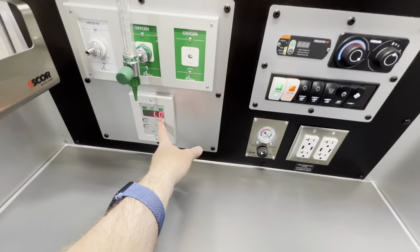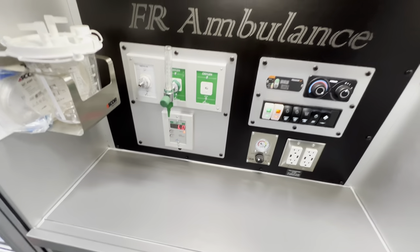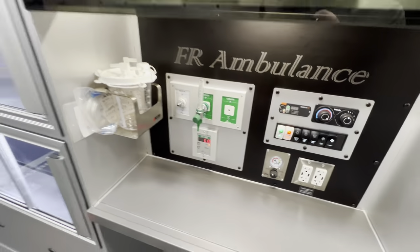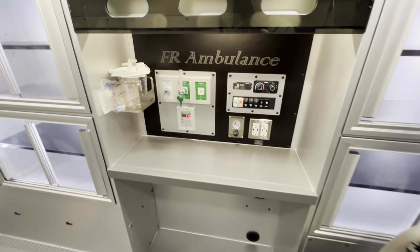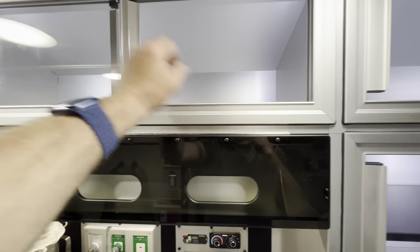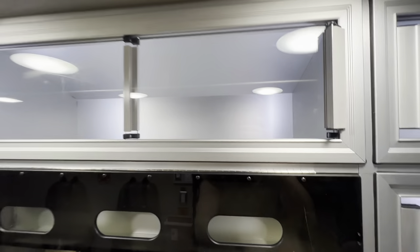They also put in a digital oxygen monitor regulator, which is really cool — and these come standard. This section flips up for glove box storage, and all these cabinets are CAS certified, so they lock into place.